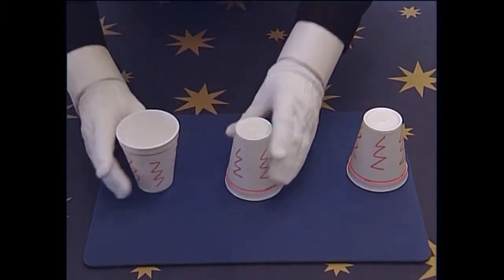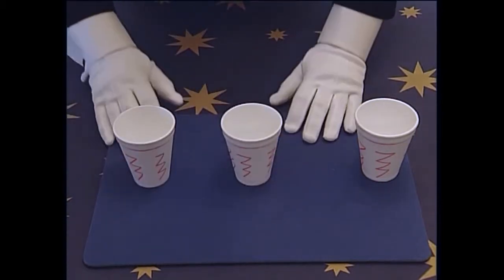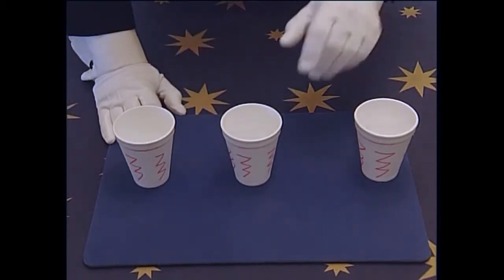Ready? One, two, three. Their cups, as you can see, end up the wrong way.